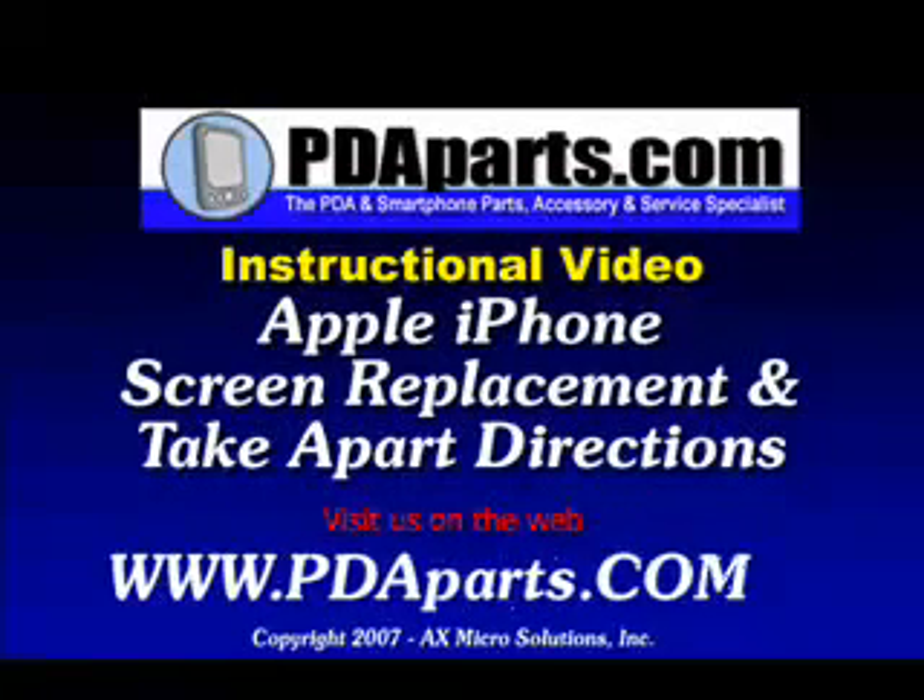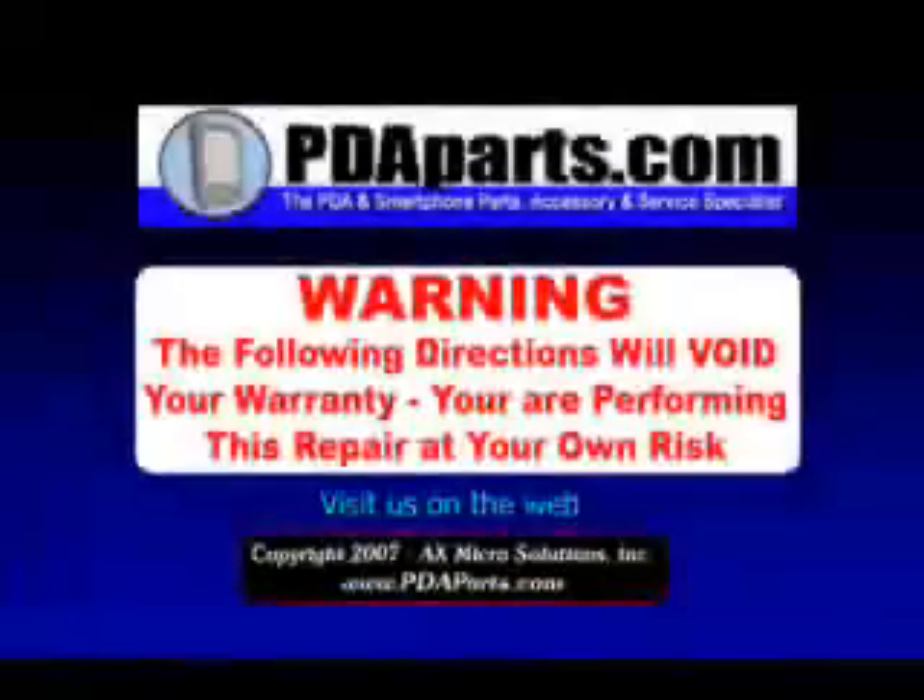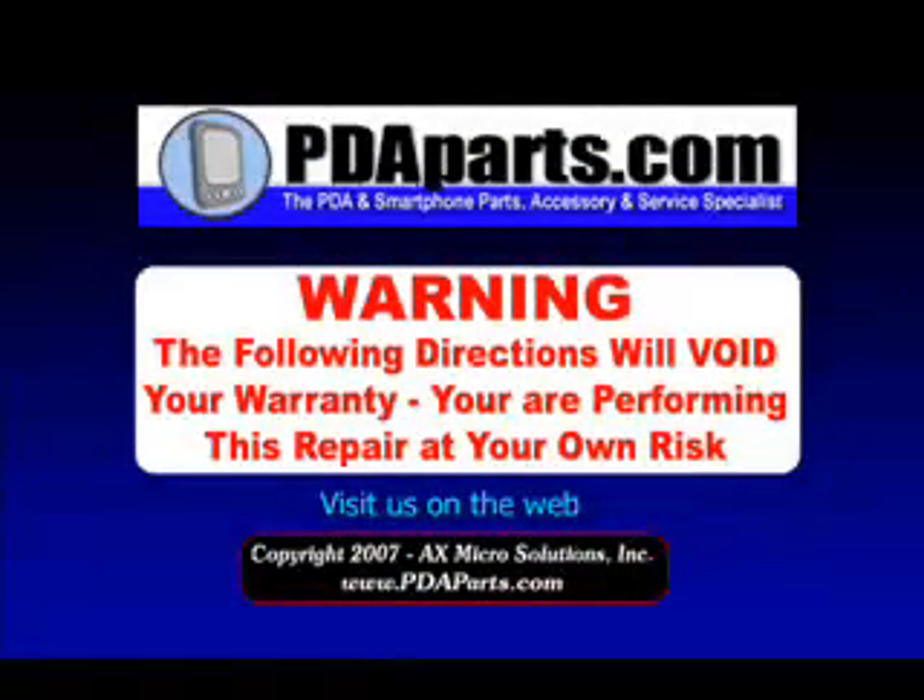PDA Parts presents the Apple iPhone Screen Replacement and Take-Apart Directions. Warning: the following directions will void your warranty. You are performing this repair at your own risk.